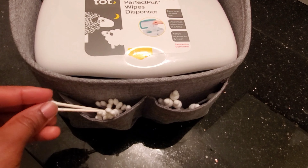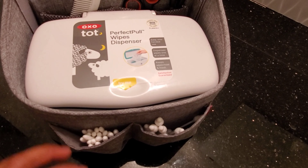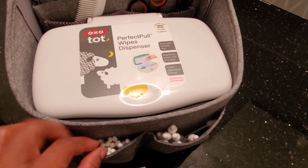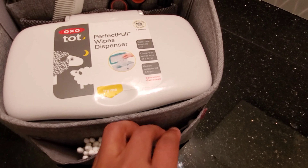These I use for his nose — just to clean his nose. I usually do this when he's sleeping. I just clean the tip of his nose to make sure there's nothing in there.